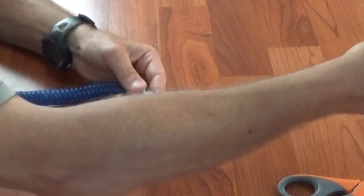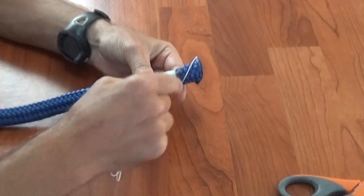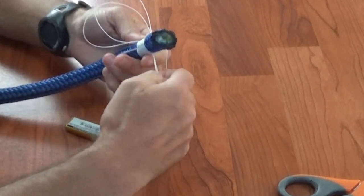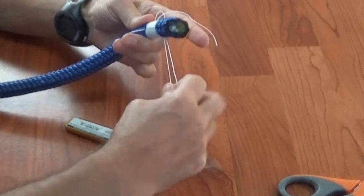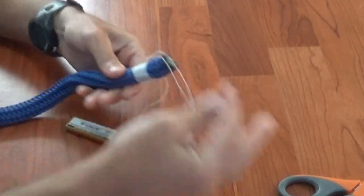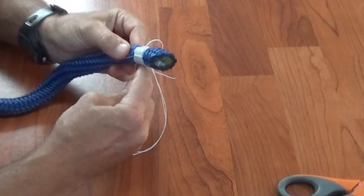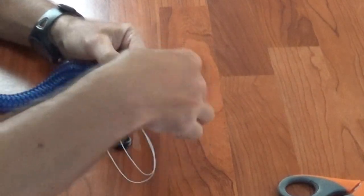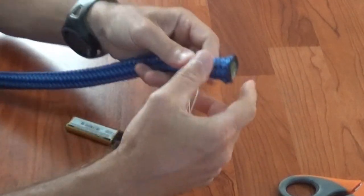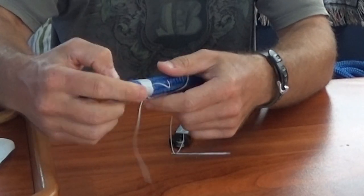You've got a nice parallel layer again, and now you're going to go directly above from where you just exited, then directly below, and you should come out right where you started. Since we did that 45-degree angle, you have four parallel lines that go all the way around the twine. That's pretty much all there is to it.